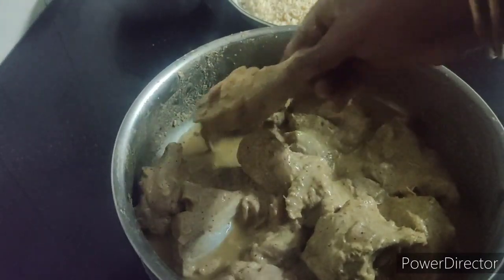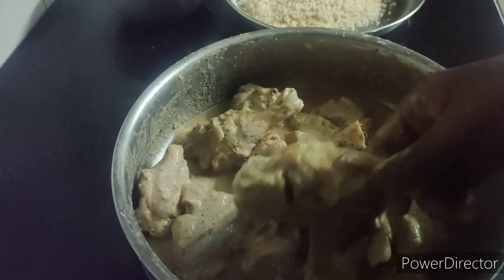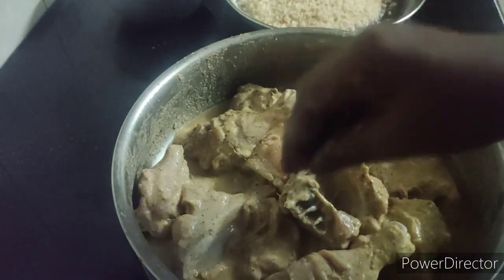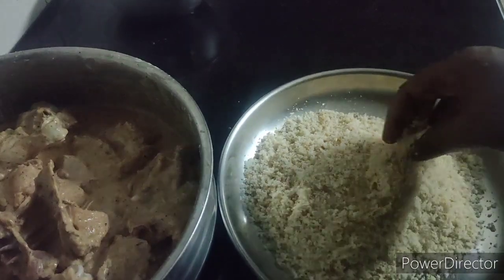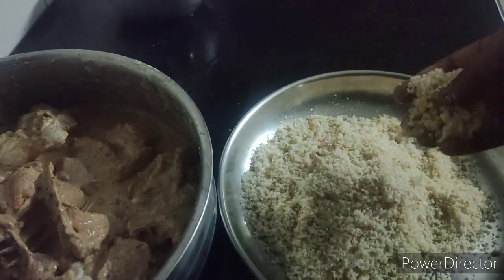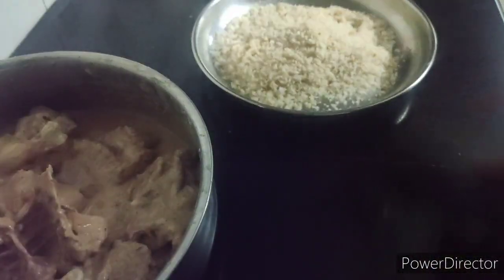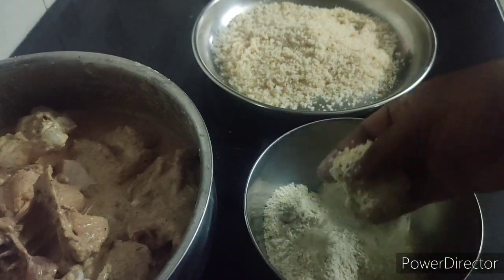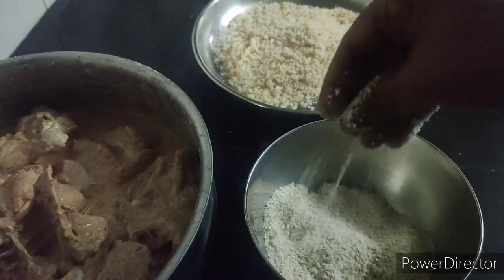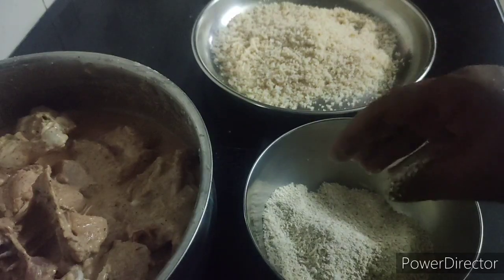I am going to make a small piece of bread. Put 3 into soup, 2 more.